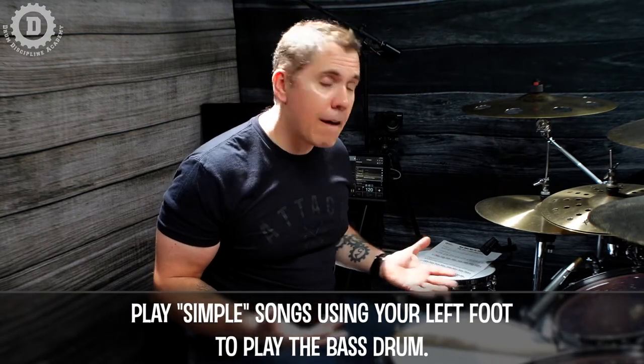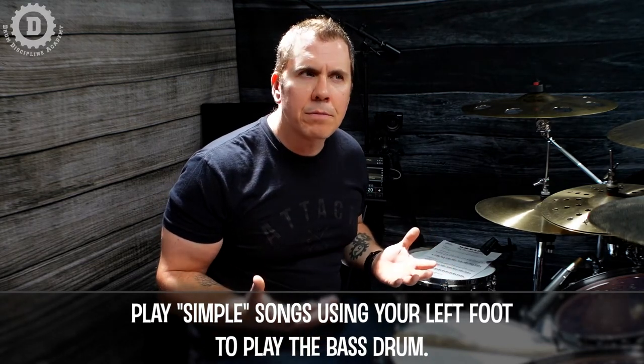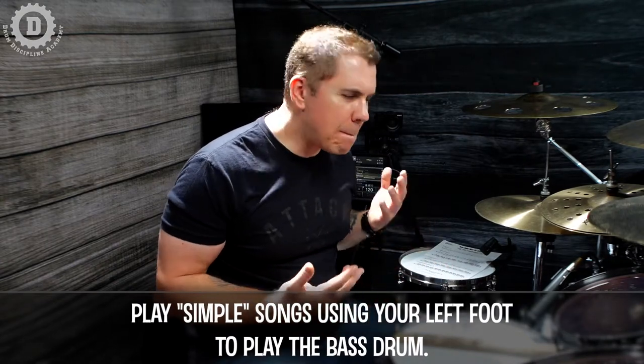Since we already use our right foot on the bass drum pedal, it's going to be more comfortable and in control. However, our left foot primarily stays on the hi-hat — stepping on a pedal squeezing cymbals together feels totally different than a pedal throwing a beater against a massive drum. So we need to get comfortable with this feeling. The best suggestion I give my students is to begin playing songs using your left foot as your main bass drum foot, just to familiarize it with how the bass drum pedal feels and reacts. Start with something simple like classic AC/DC and you'll be good.